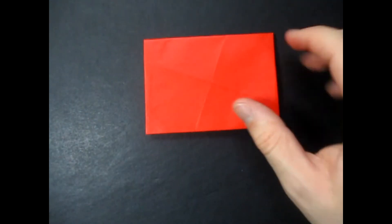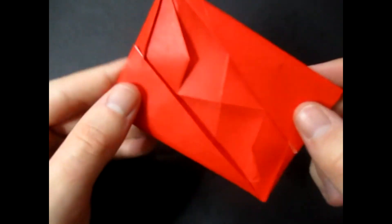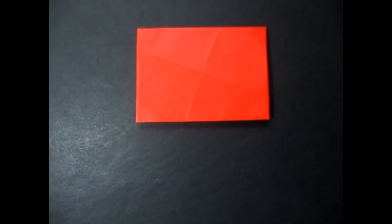So yep, there you have it. Hope you guys enjoyed folding this. Comment, rate, and subscribe, and I'll see you guys later. Bye-bye.